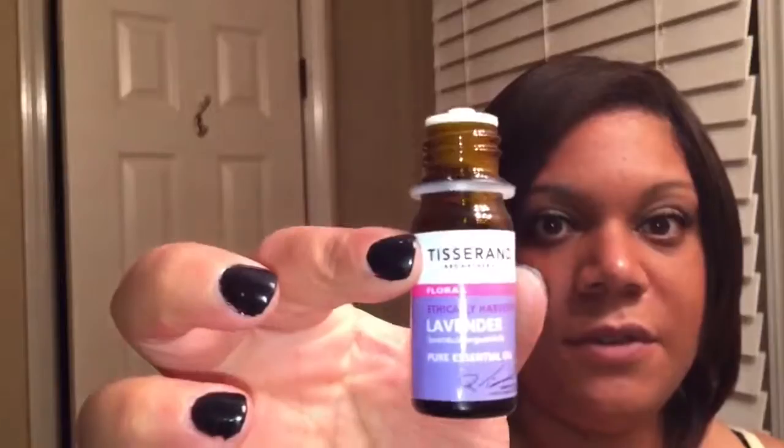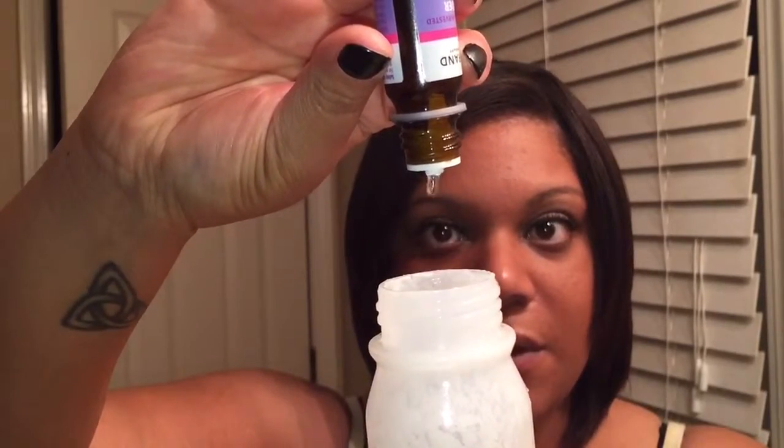And some lavender essential oil — 10 drops.